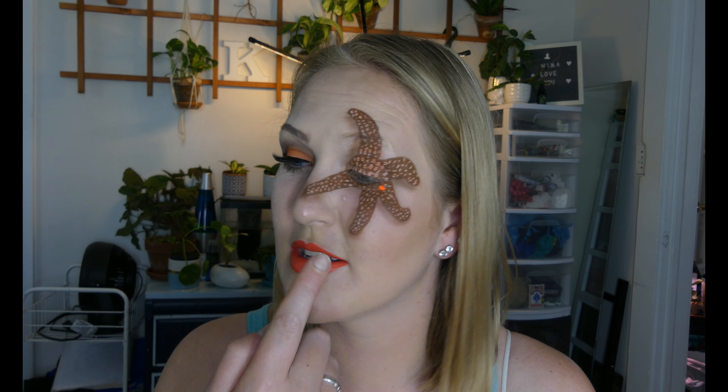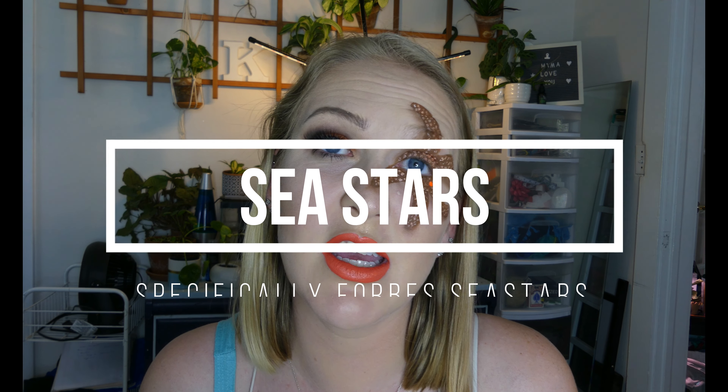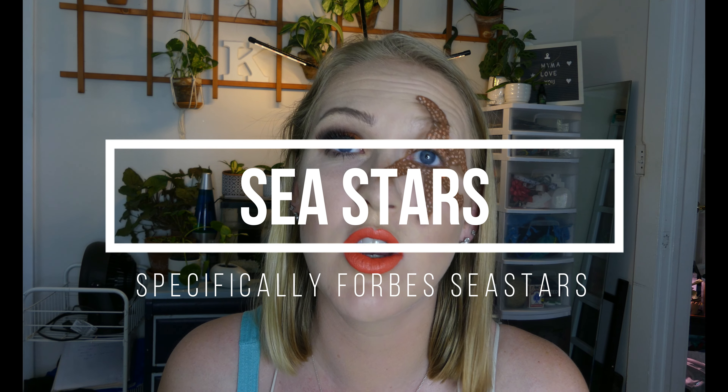Hi friends! Welcome back to another episode of Kalei Creates and today we are doing another marine biology video. If you couldn't tell by the title and the sea star on my face, today we're going to be learning all about sea stars — specifically Forbes sea stars, or the common sea star. This is one that I work with at work. My name is Kelly and I am a marine biologist and an environmental educator, so I love to teach about everything to do with the ocean, and one really common animal I teach about a lot are sea stars.